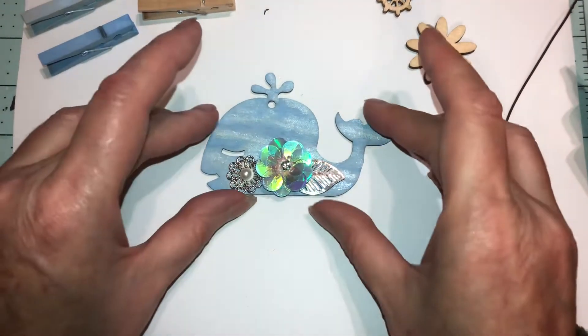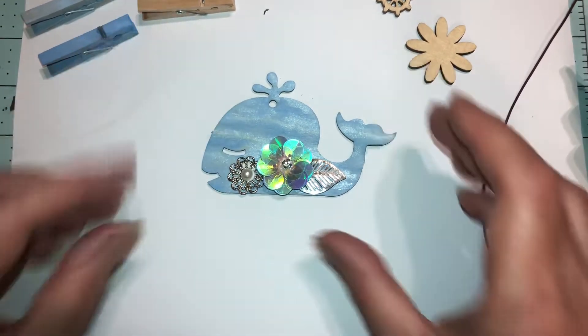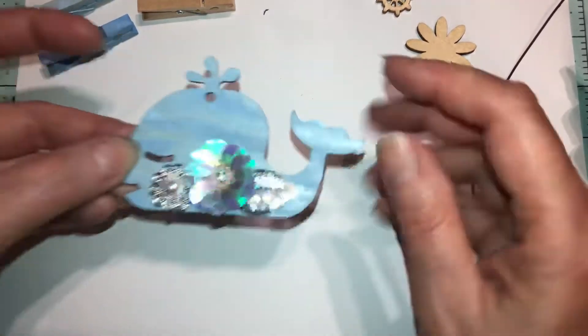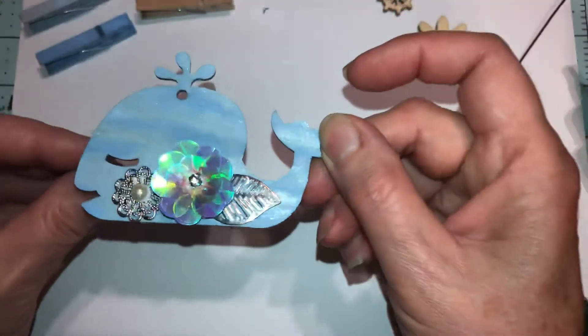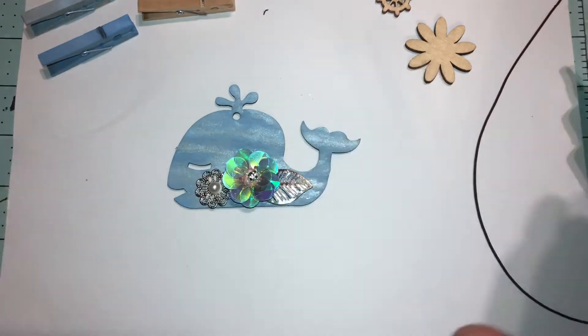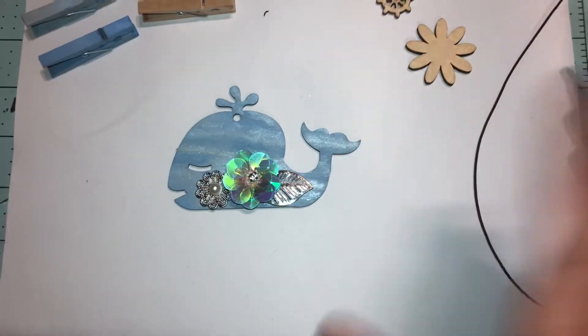And voilà! Make sure the flowers are up a little bit so they're not hanging off — I don't want to block his eye. You can even color the eyes in if you want — get a thin brush and just put paint right there to make the eye pop. I probably should have done that first, but I just go as I get ideas.